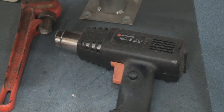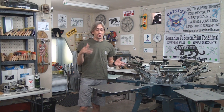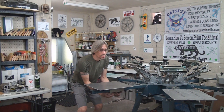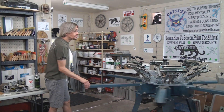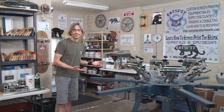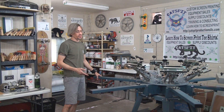The first thing we're going to do, now that we've looked at the press and seen how and where it gets dirty, is take the pallets off to make it easier to start cleaning. You can see the press starts to collect a little fuzz — it starts to grow some hair. So the first thing I'm going to do is remove all the pallets from the press. All the pallets are now removed.